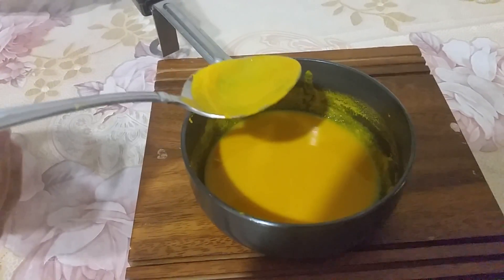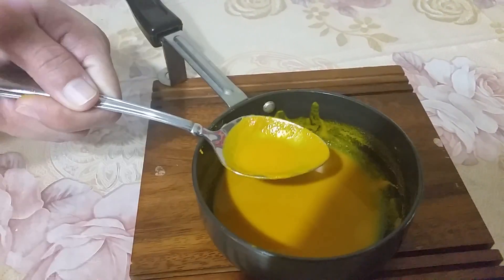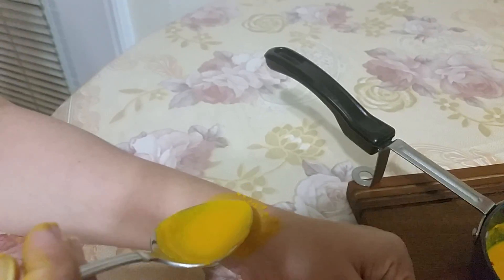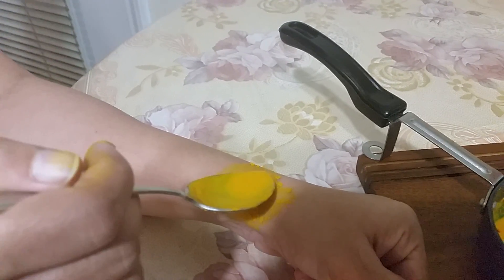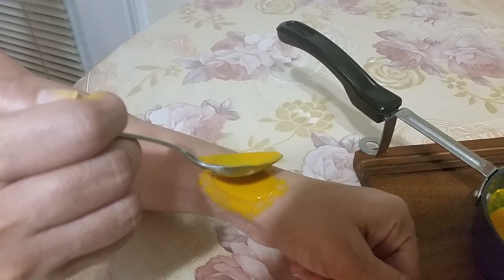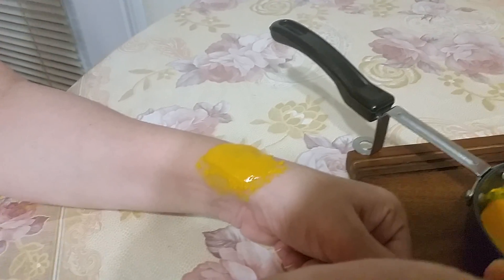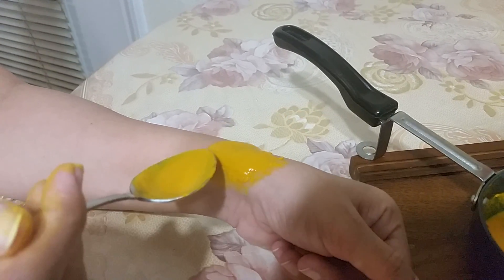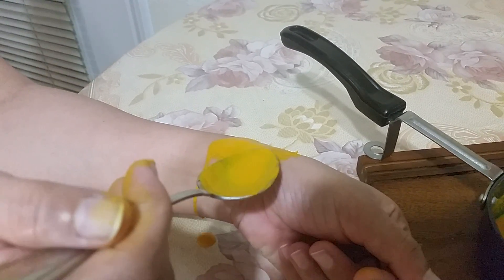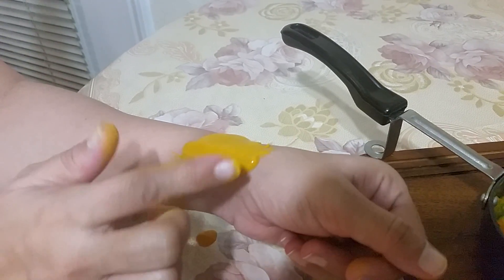Apply it slowly where you have joint pain, like this, and apply on top of the area as well as the surrounding sides, so that it relaxes the muscles. It also relaxes the pain. It's a natural remedy — an excellent remedy. Turmeric powder is very easily available and not so costly.